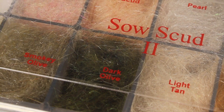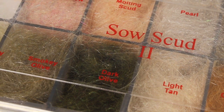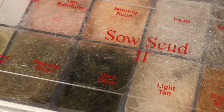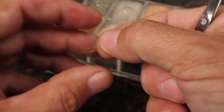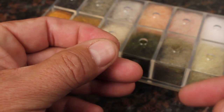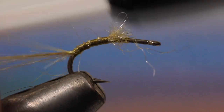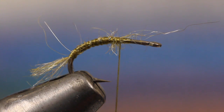Many different types of dubbing can be used on this pattern, but I really like an antron and Australian possum blend, like the one shown here. It works not only for the body of the fly, but for the legs and antennae as well. For the antennae, just pull a thin wisp of dubbing — I'm using a color called Smoky Olive — and then snip one end off close to your fingertips. With a pinch wrap, secure the small bundle to the hook and take wraps of tying thread to direct it down the bend. You can then snip the fibers off to represent the antennae.